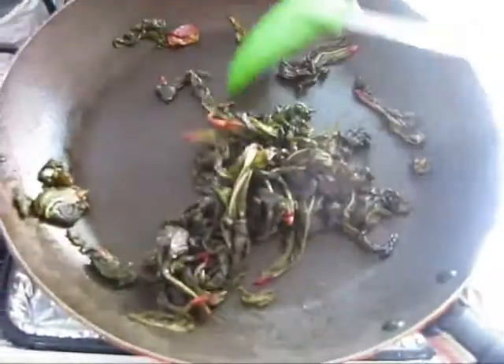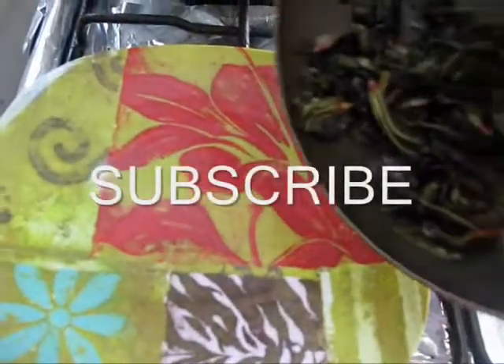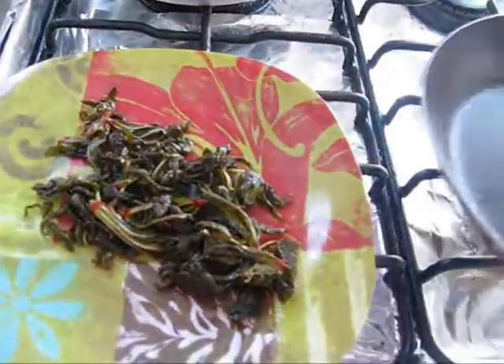Now it is perfectly cooked. I am going to transfer this into the plate, and in the same pan add some oil.